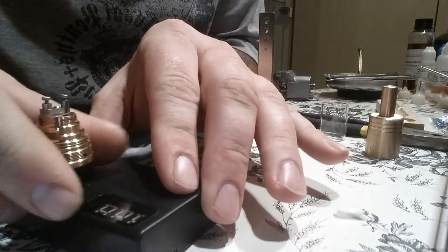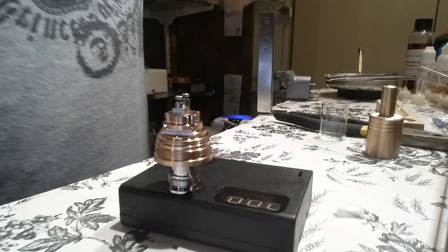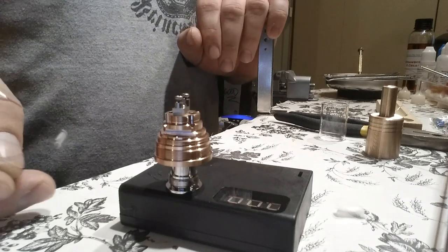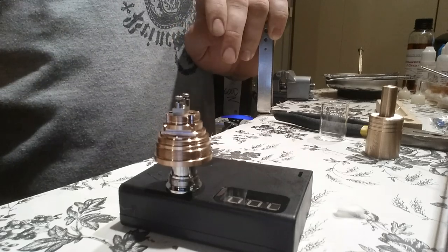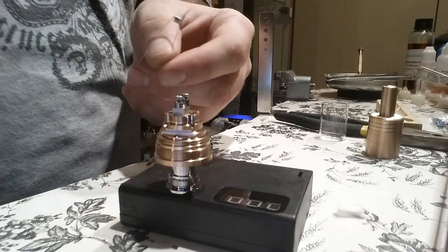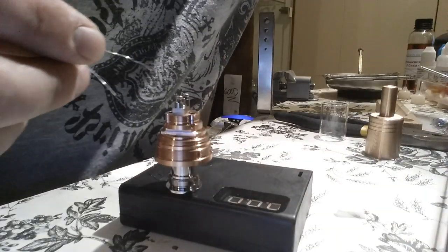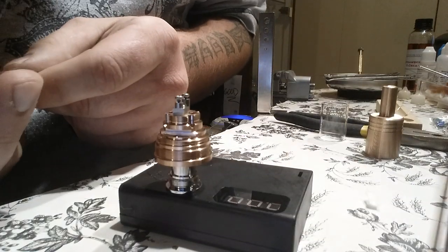I'm working on a copper Fogger here — I took the airflow control ring off, it'll be easier to work on. The coils I'm putting in are 28 gauge, 8-wrap coils. I wrap these on a regular coat hanger because I like them a little bit bigger on this build.